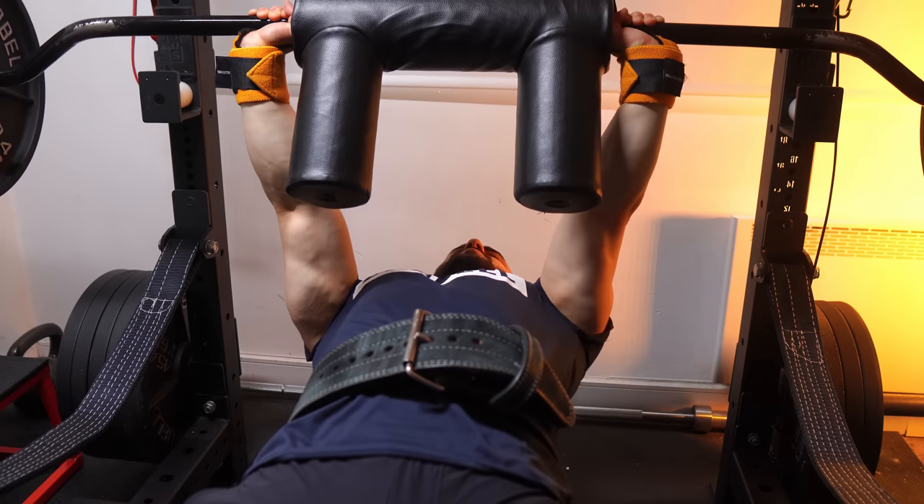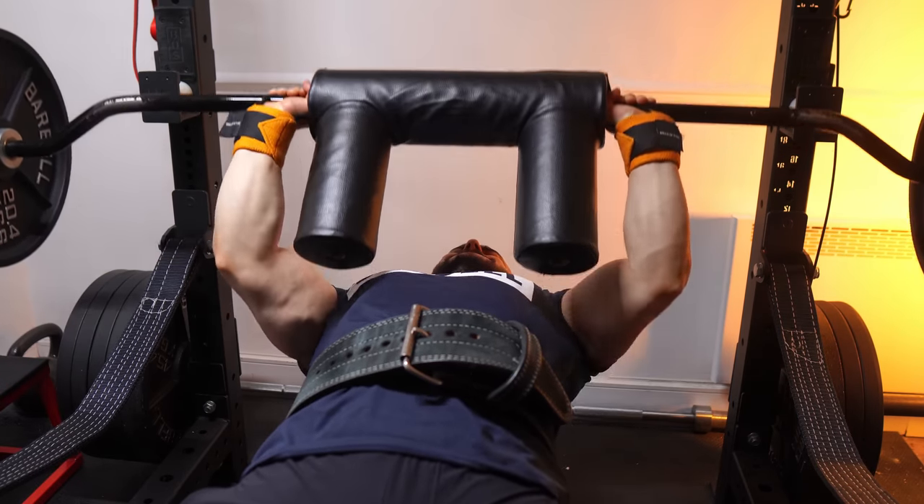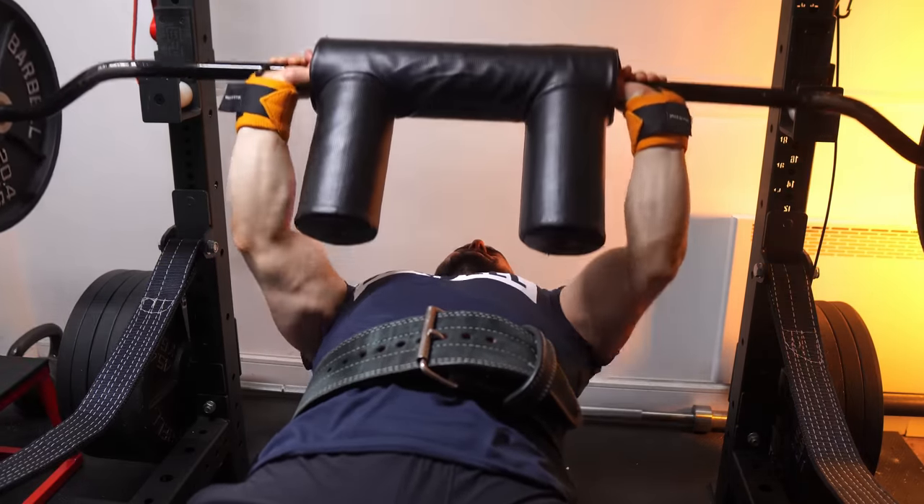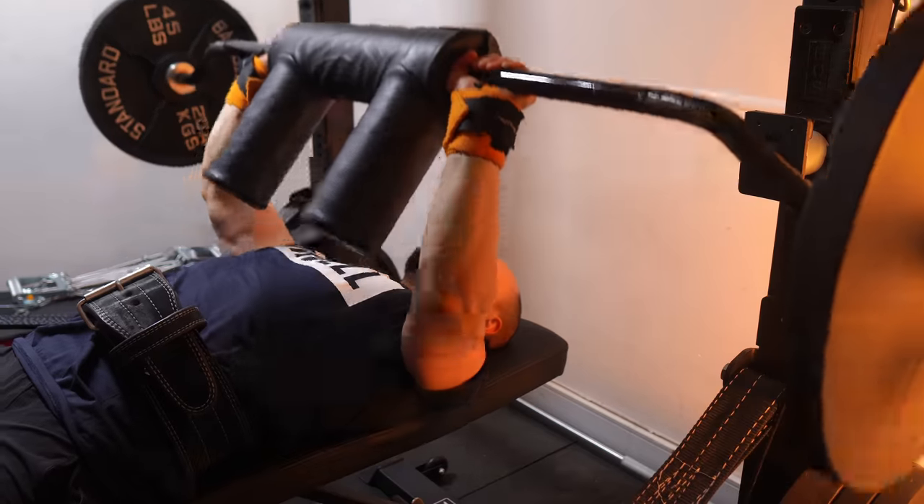Firstly, the SSB JM press should be the definitive JM press. Once you give it a try, mark my words, you'll never want to go back to using a straight bar. You can go heavier, it's easier on the elbows, and it offers the perfect range of motion. Let me explain why.